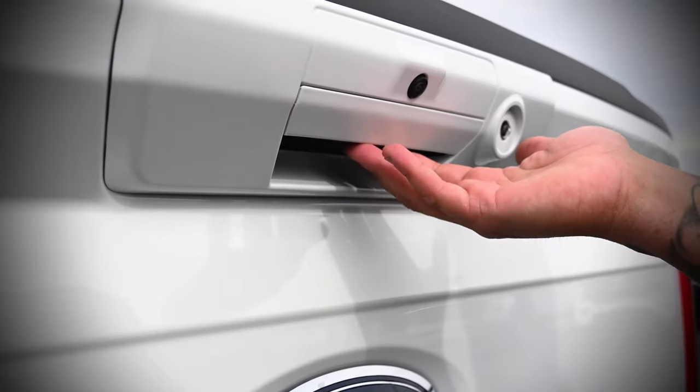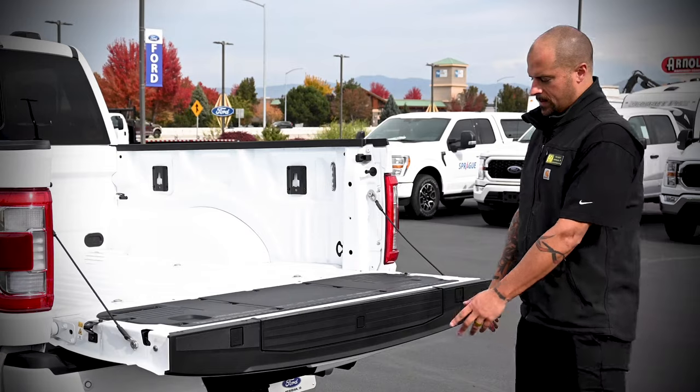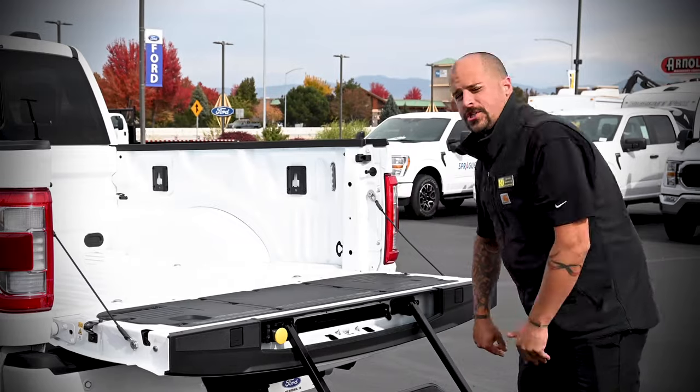First step, drop the tailgate on this Lariat, which is just a push button. Find your center release button here, press that, pull it straight out, and allow it to gently drop down.